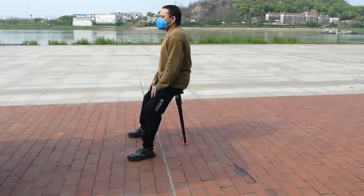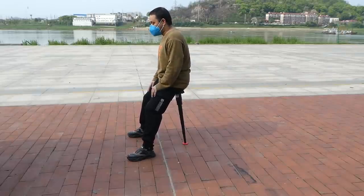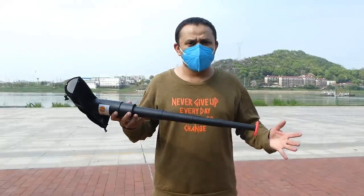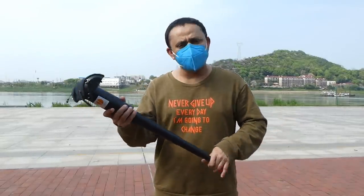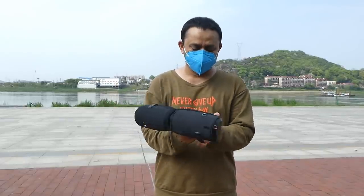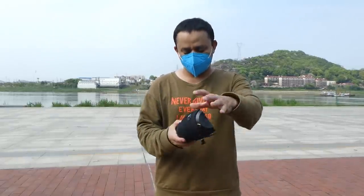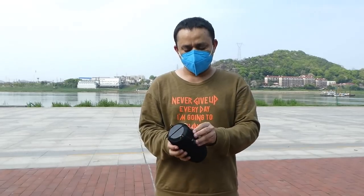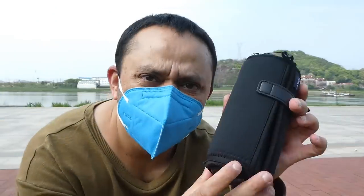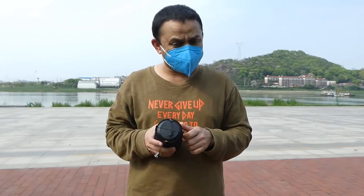I can fly FPV properly without falling off, without losing my balance. Look at how nice and wonderful it is! And when you are done, it takes no time at all — you can just pack it like this. This is your seat right here.